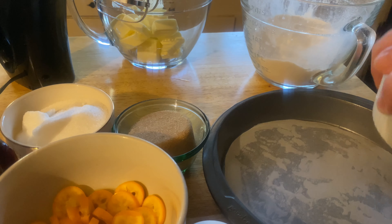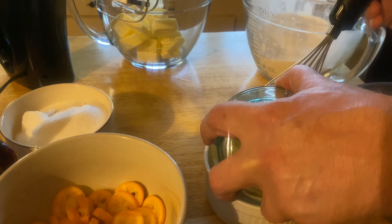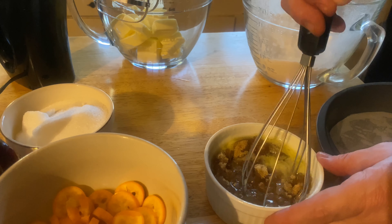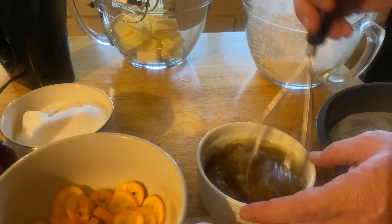Let's make a kumquat upside down cake. We're going to need a cup of whole kumquats, a cup plus six tablespoons of salted butter, half a cup of brown sugar, and one and a half cups of all-purpose flour.